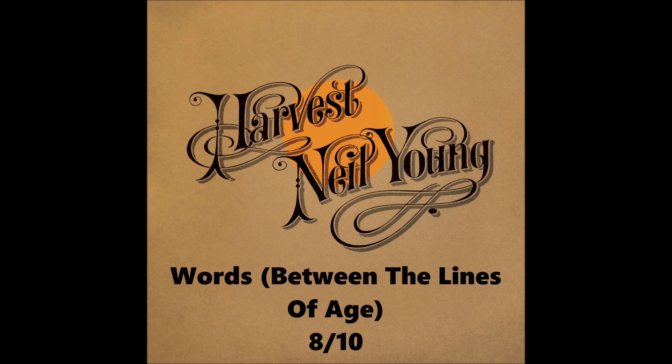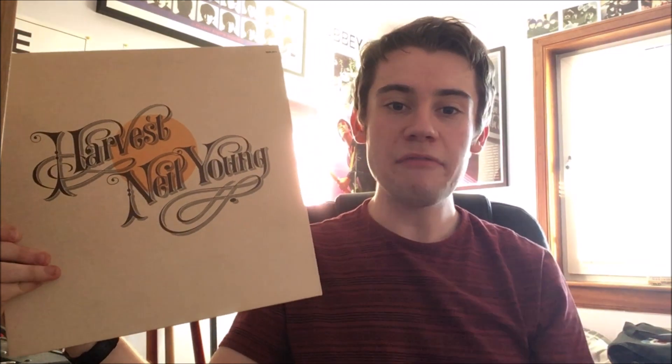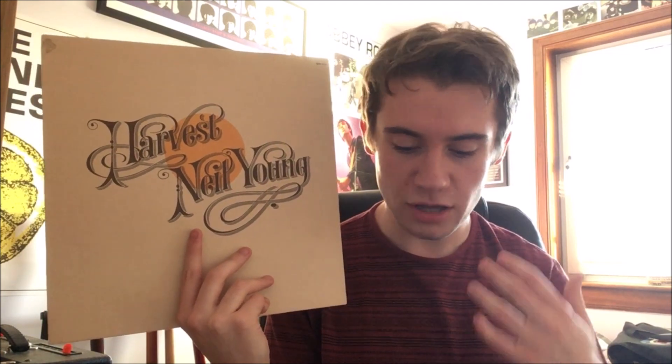The final track is 'Words (Between the Lines of Age),' a heavier, rocking number extending to six and a half minutes. The song is very well structured with clever time signature changes — the main riff is in something like 11/8, while the chorus is in standard 4/4. The musicianship is just absolutely fantastic; Young is playing his socks off on this track. That strong musicianship helps sustain the song and prevent it getting boring. It's also a real contrast in style to Side 1's softer acoustic nature, and I think it closes the album very well.